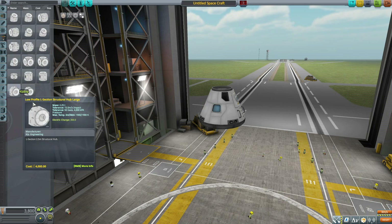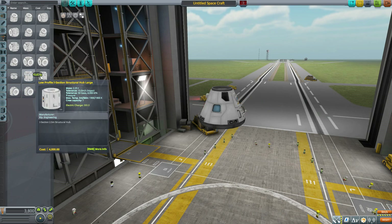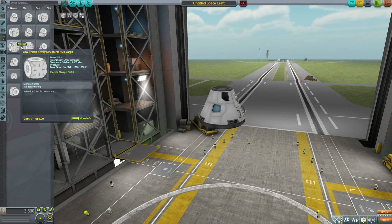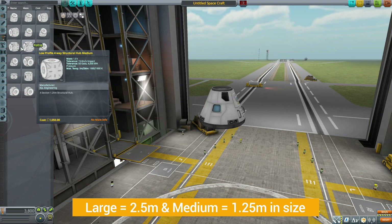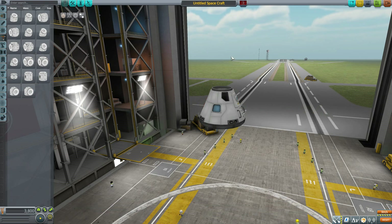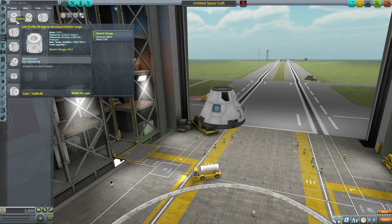Head down to the structural category where all the parts for this mod live. You may notice right off the bat that we have pairs for almost all of the parts — most come in either a large or medium size variety. The medium ones are purely structural in nature with no additional resources, while the large ones tend to have other things going for them.